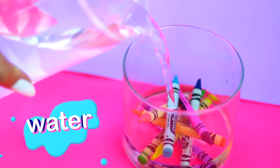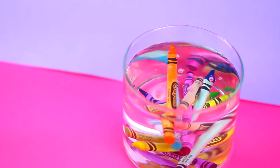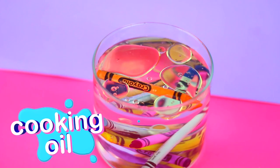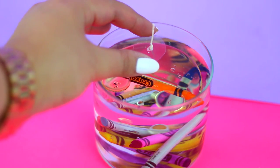Add water until the jar is almost full, and then add a little bit of cooking oil. Place the wick on top of the oil and that's it!